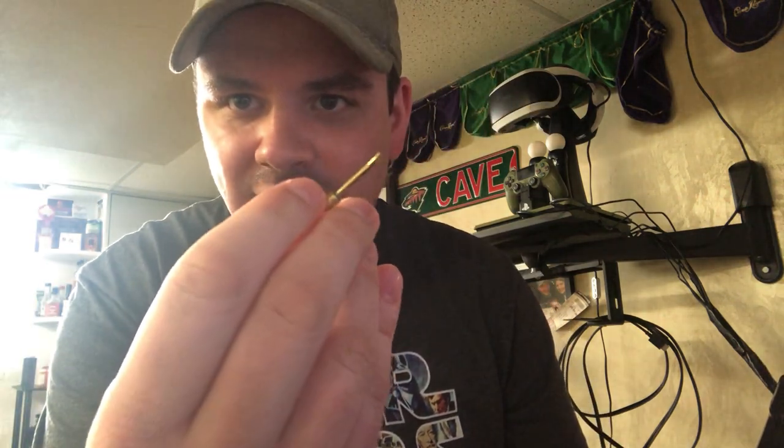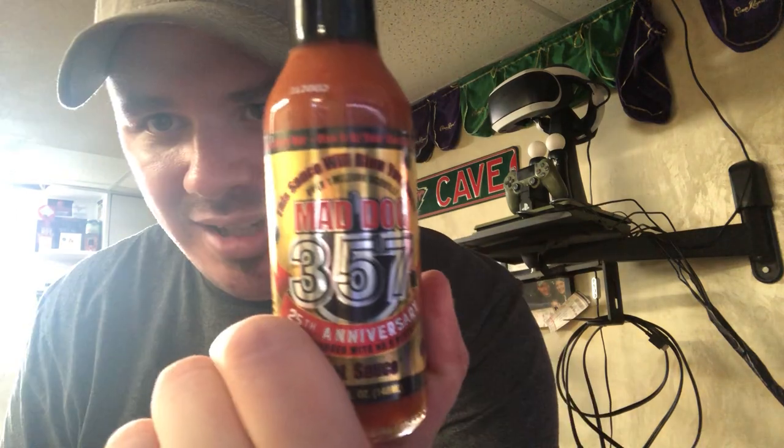This hot sauce is turbocharged with number nine plutonium. If you guys don't know what the Mad Dog number nine plutonium is, go ahead and look that up. Our little keychain tasting spoon — that's kind of neat, actually. Let's get it.